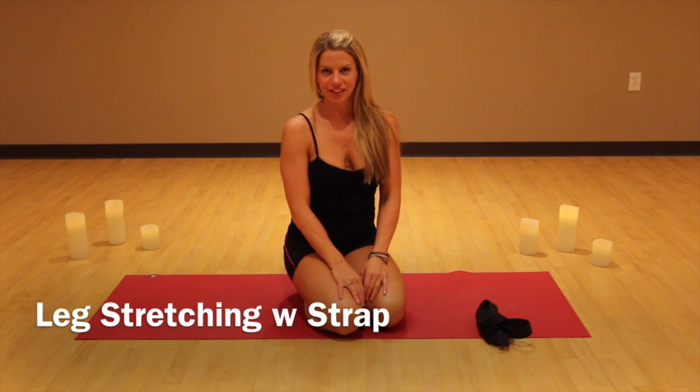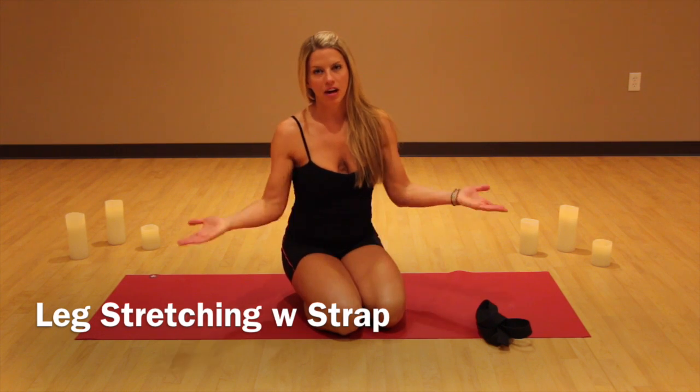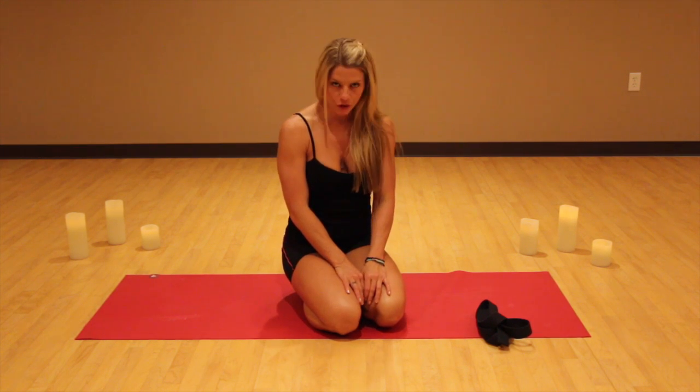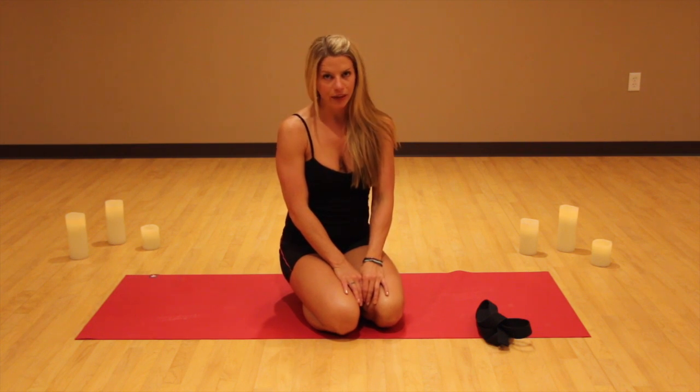Hey everybody, welcome back to Yoga with Liz. For most of you that know me or have been watching my videos, you know that I'm an avid athlete, weightlifter, I love CrossFit, I love my yoga, I also like running.